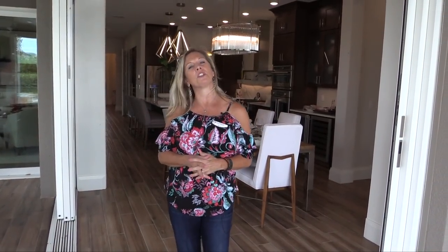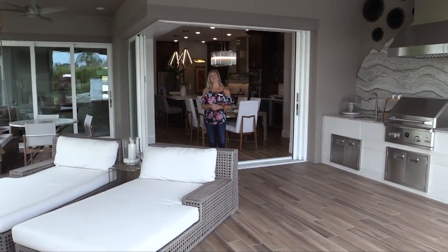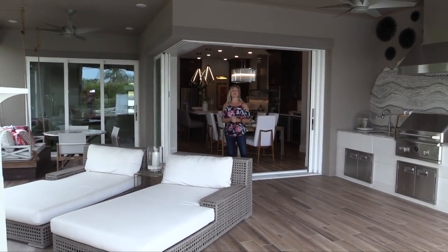Welcome to the beautiful interior of our model home tour for today. Actually, we're not inside — we're outside. This home is spectacular. The outdoor space is incredible. Stay tuned.